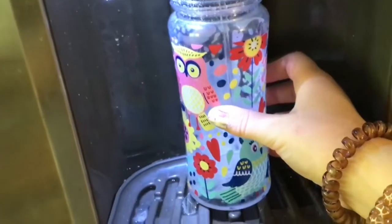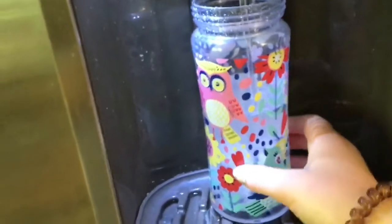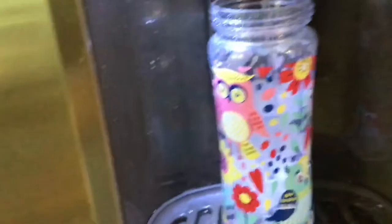Then I get some water, because it's so refreshing when you get into the air conditioning and have water after playing outside. That is what I'm doing here.